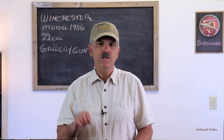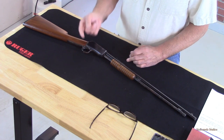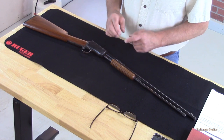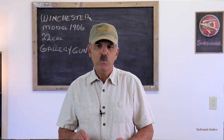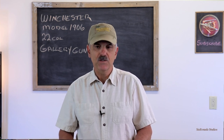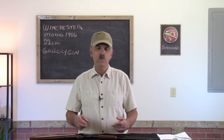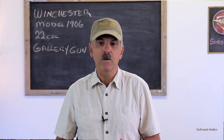The 1906 was introduced to replace Winchester's Model 1890. The 1906 and the Model 1890 are essentially the same gun, but Winchester changed the design with the intent of reducing the cost of production. The 1890, designed by the Browning brothers, was Winchester's first slide action 22, chambered first for the 22 Shorts and then the 22 Longs. Demand for these little 22s was significant, so Winchester needed to come up with another method for producing these guns at a faster rate for less money.